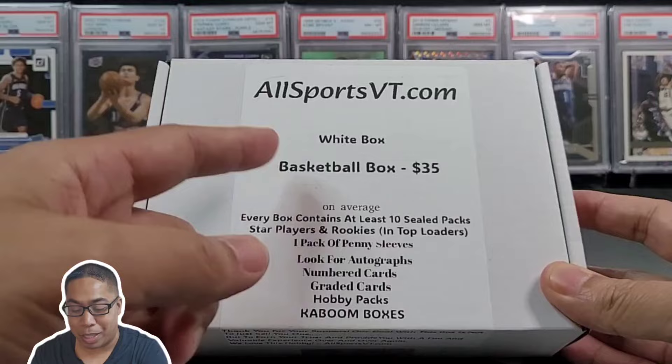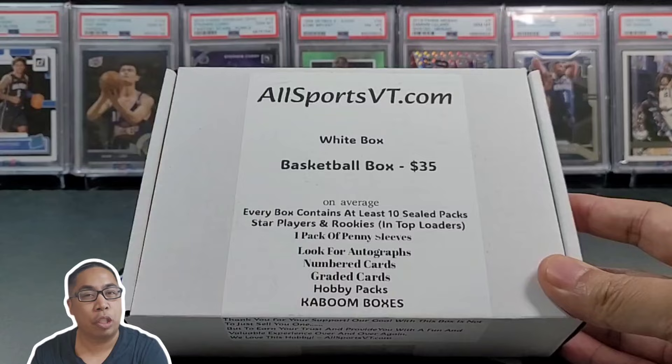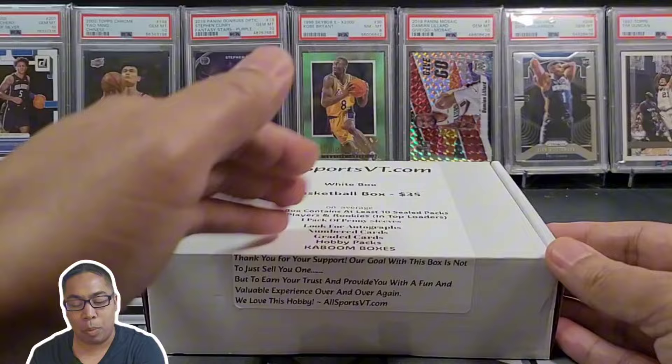We're gonna get some top loader cards, a pack of penny sleeves — hey, that's a dollar right there, I could always use that stuff. And we're gonna be looking for autos, numbered, graded cards. I think the kaboom boxes you're just getting a little bit more punch in your box, so I got one of those in football.